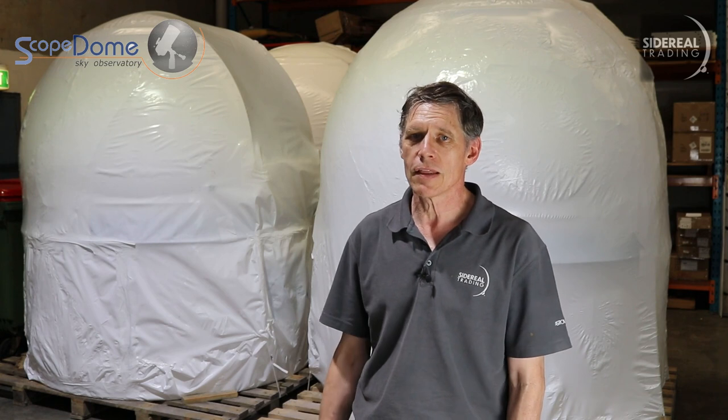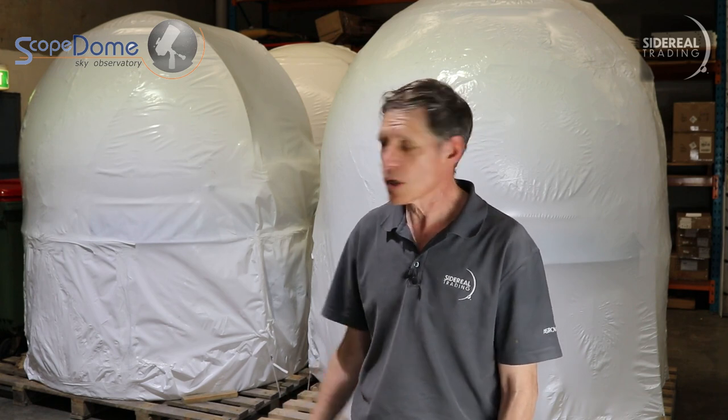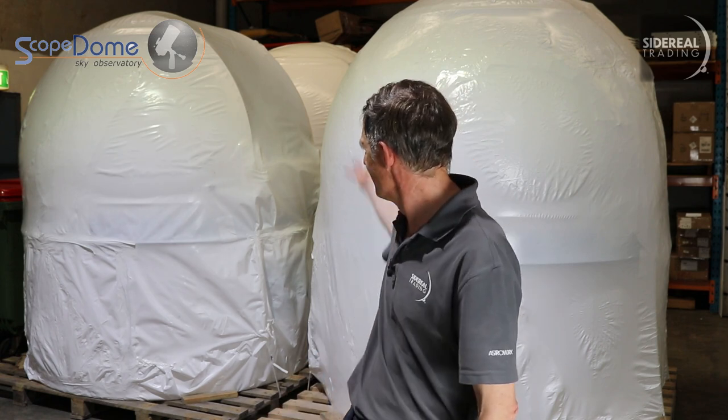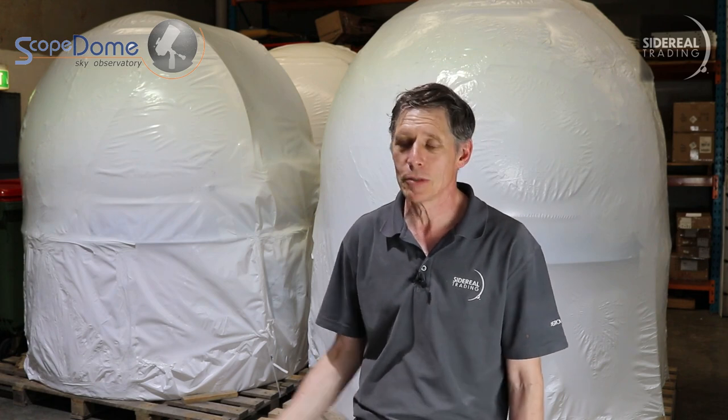There are a couple of things that are the same as the larger models. It still comes on a pallet, as you can see, and it still comes in its weatherproof wrapper — meaning you have to unwrap it like a gigantic Christmas present. So, let's have a look.